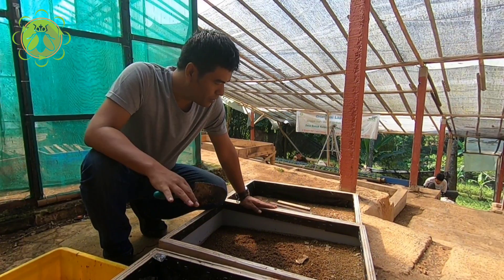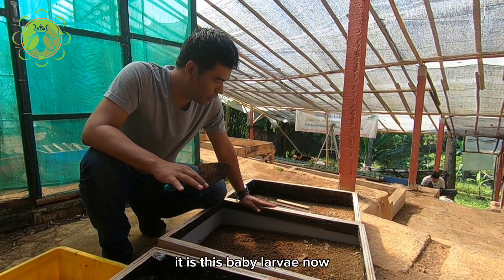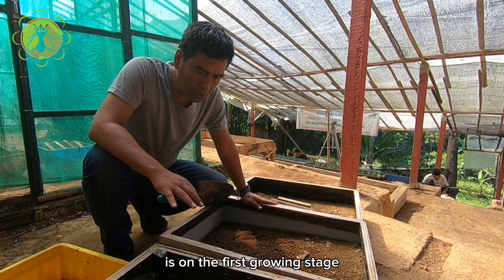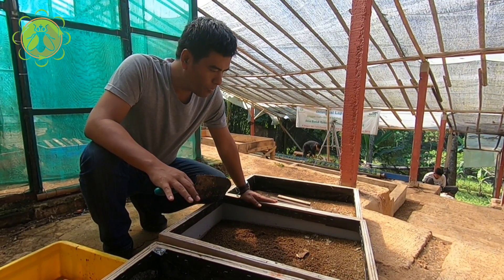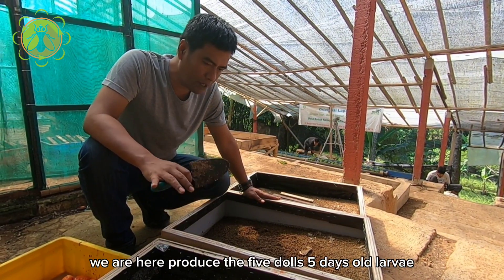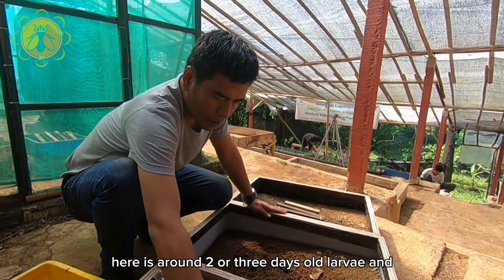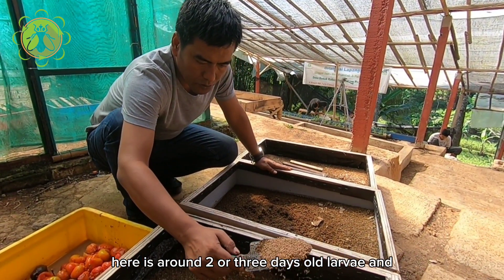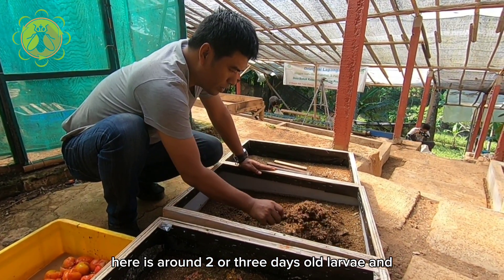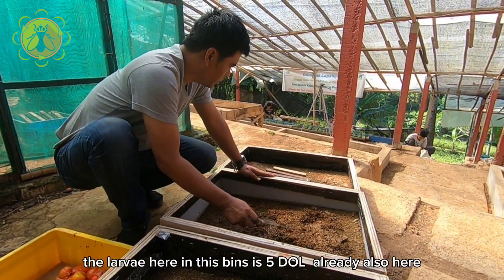Good morning everyone. In front of me here is baby larvae. This baby larvae is now in the first growing stage. We are here producing five-day-old larvae. Here is around two or three days old larvae, and the larvae here in this bin is five days old already.